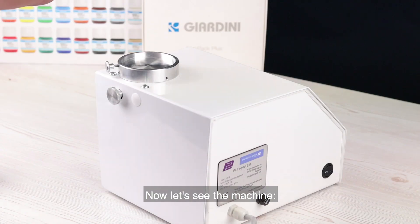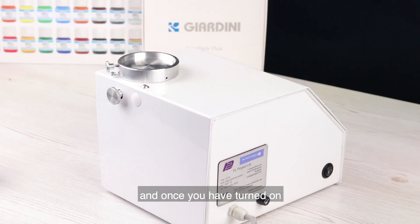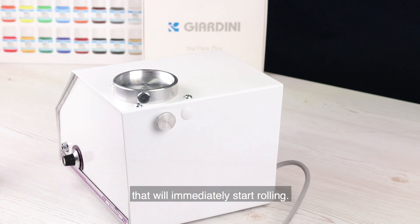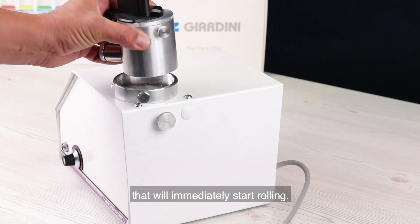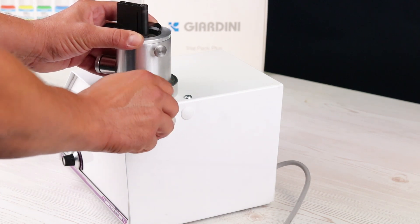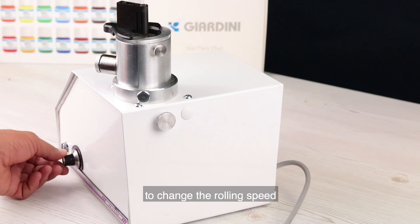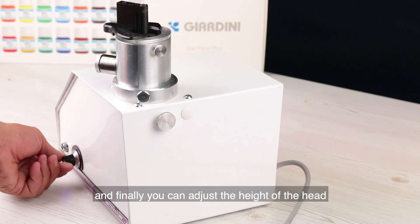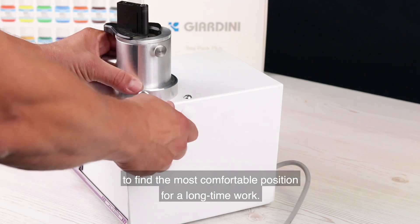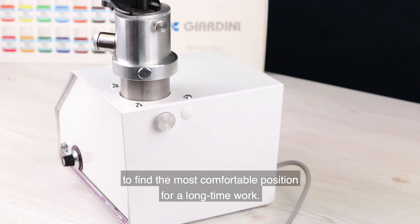Now let's see the machine. You have a simple turn on button and once you have turned it on, you can simply place the head, which will immediately start rolling. Here you have the speed regulator to change the rolling speed, and finally you can adjust the height of the head to find the most comfortable position for long time work.